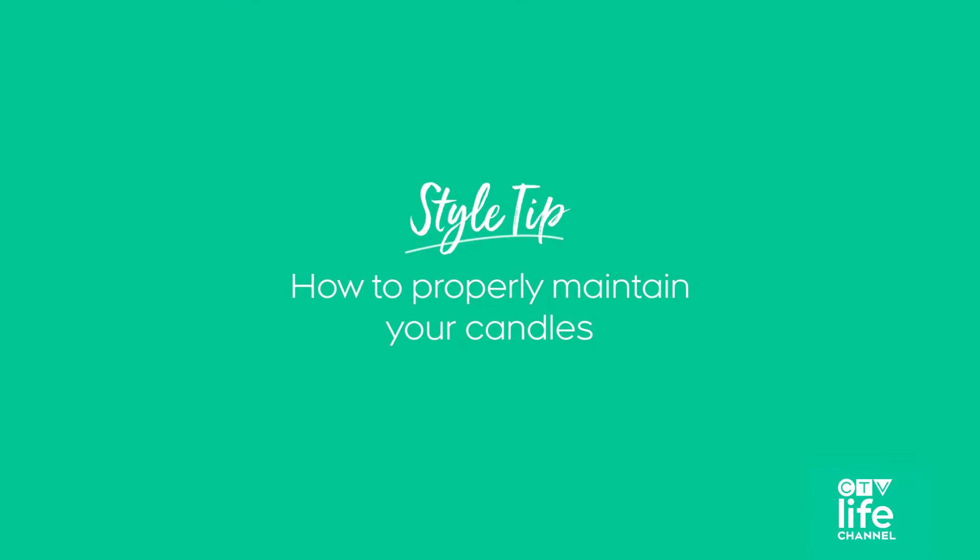Meredith Shaw here from Double Your Dish, and for today's style tip, I'm going to show you how to properly maintain your candles.